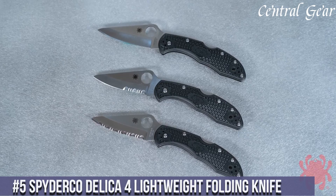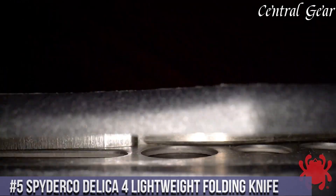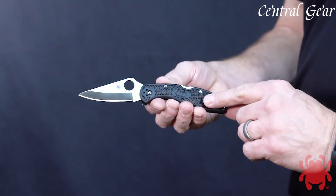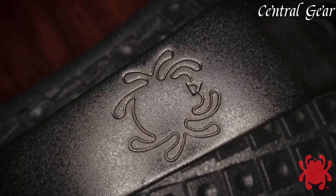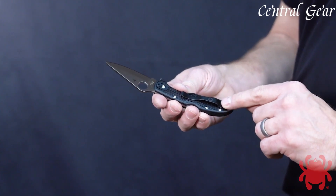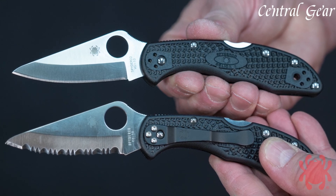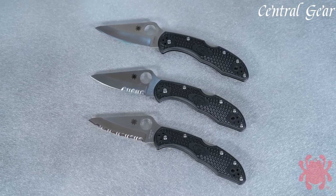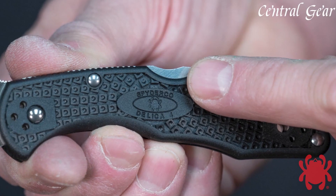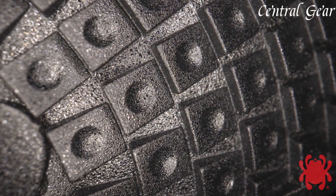Number 5. The Spyderco Delica 4 Lightweight Folding Knife is a highly regarded choice among knife enthusiasts for its blend of lightweight design, cutting performance, and ergonomic comfort. Constructed with a VG-10 stainless steel blade, renowned for its edge retention and corrosion resistance, the Delica 4 excels in everyday cutting tasks and outdoor use. Its signature Spyderco round hole allows for smooth ambidextrous one-handed opening, complemented by a sturdy lockback mechanism for secure blade deployment. The fiberglass-reinforced nylon FRN handle provides a secure grip and is available in various colors. With a slim profile and reversible pocket clip, the Delica 4 offers convenient and discreet carry options.